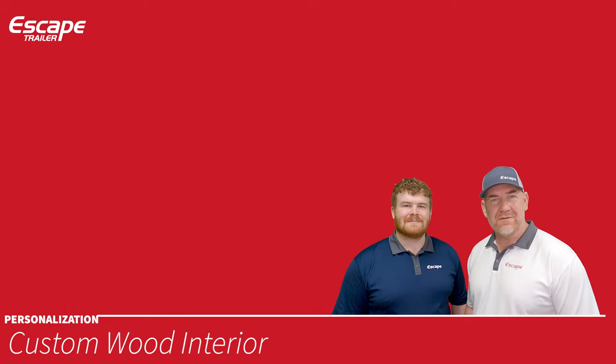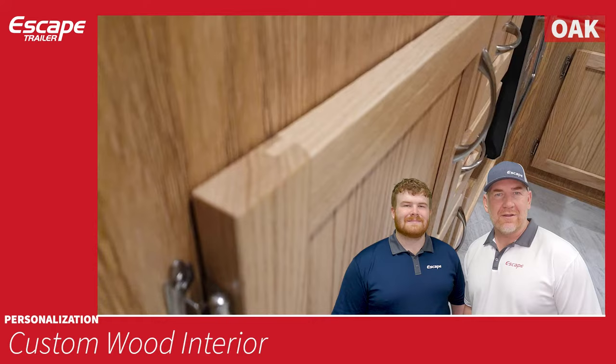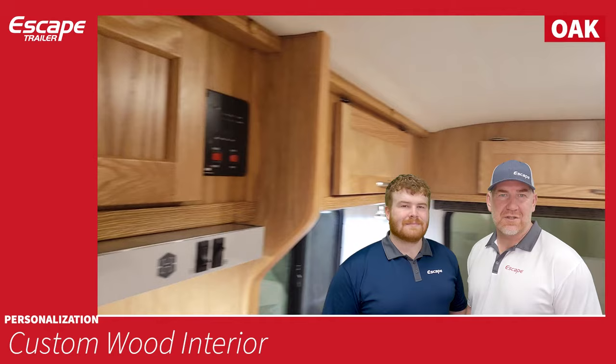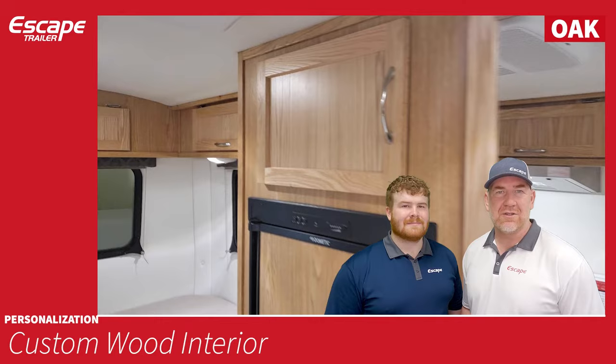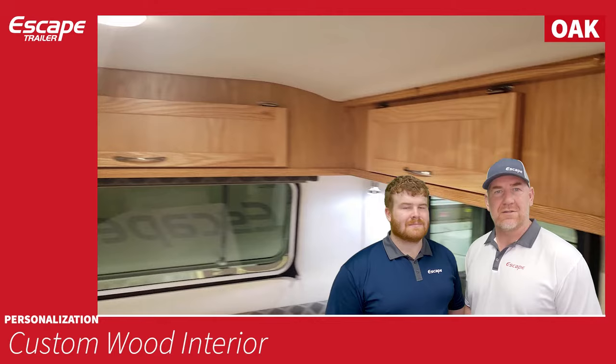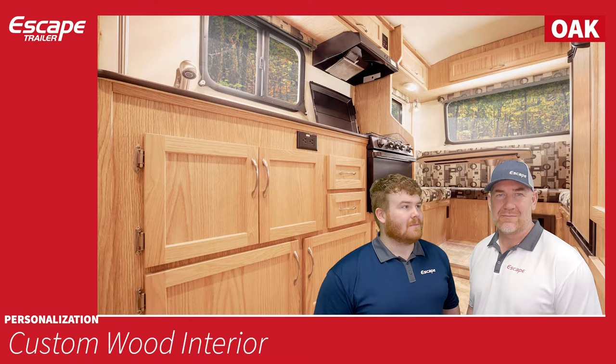Oak. In the oak trailer, the walls are made from Meranti plywood, sometimes called Luan plywood — a light plywood finished with an oak photo finish, which quite nicely matches the doors. All the cabinetry doors are solid oak. On the bottom they're solid inlay panels, and on the top they're also solid panels — entirely solid doors. A nice warm, classic look to the trailer.